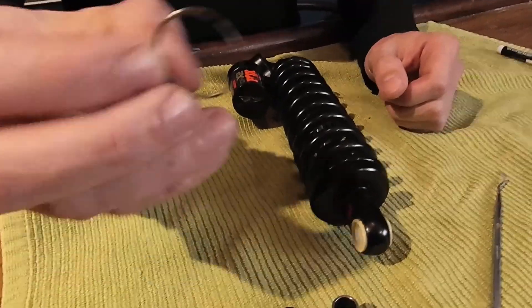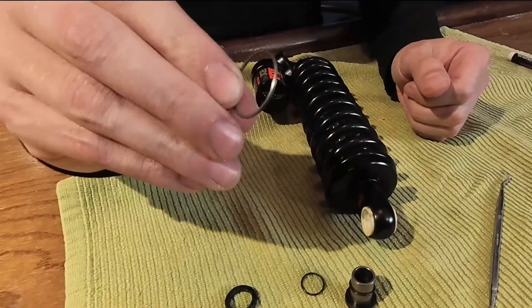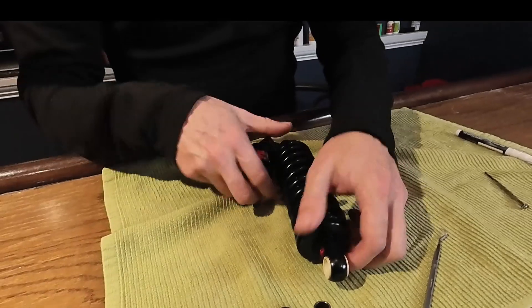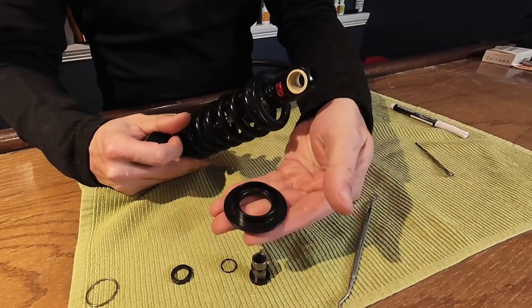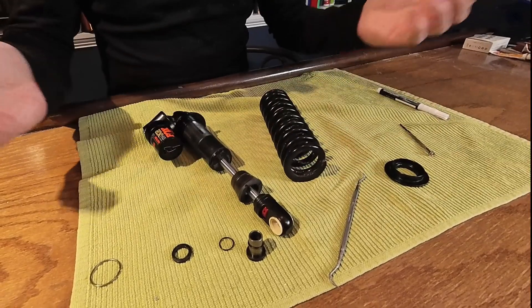Okay, so there's the ring — that's the little spring ring. Don't fire it off into a corner of your garage and lose it because you won't be able to use your shock. Once that's off, the seat that the spring sits on will just slide right off. And so will the spring. There you go.